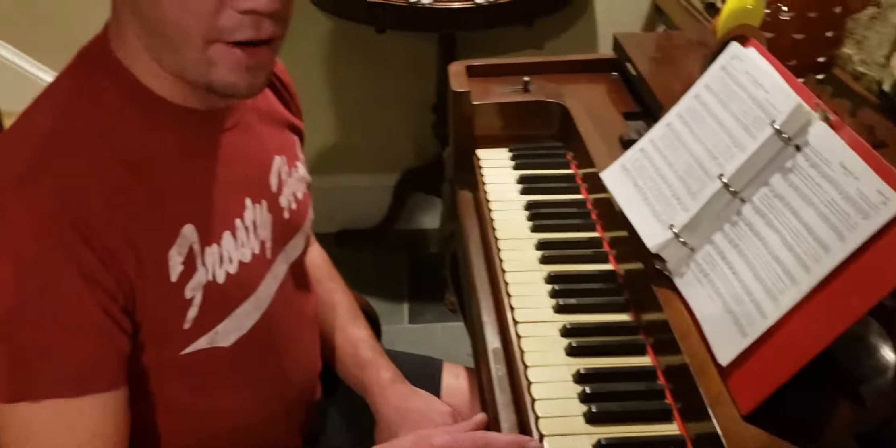The musical instruments back then are very, I guess you'd say, decorative. So to me, that's part of my draw to collecting these. But also I play a little bit too. I used to play at church for a long time. It's just something fun to play around with.